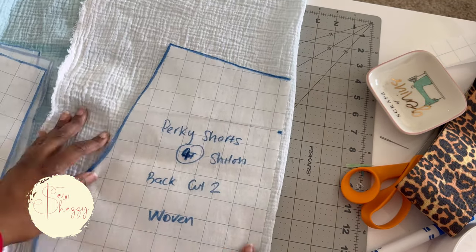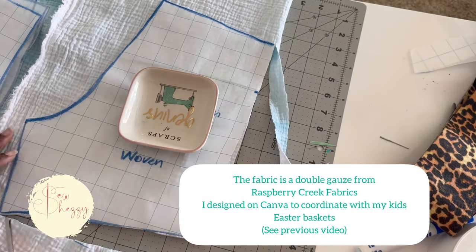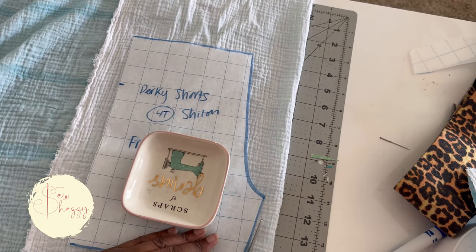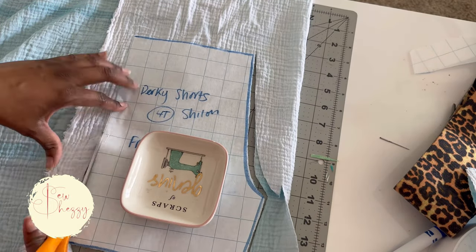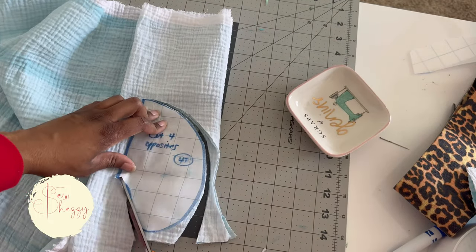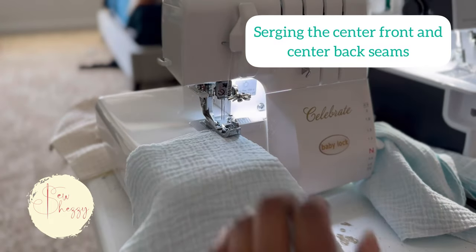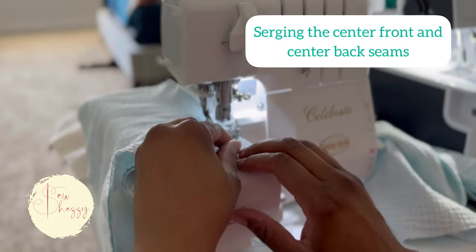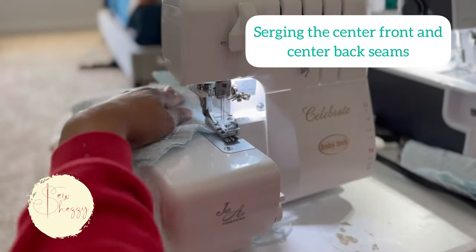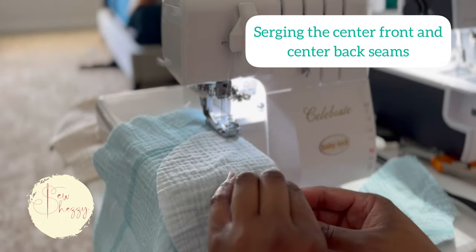Now is the fun part. We're going to cut our pattern out that we have just traced. If you can see, this says woven on here because these shorts come in a woven and a knit version, which I absolutely love. I plan to make a lot of these over the next few weeks. We're traveling, going on vacation, so I'm going to be making my kids a bunch of shorts. I actually even think I will make these as swim trunks because I like the fit so much — I'll use the liner from another pattern so they'll be fully lined, and I will definitely keep you guys updated on that.